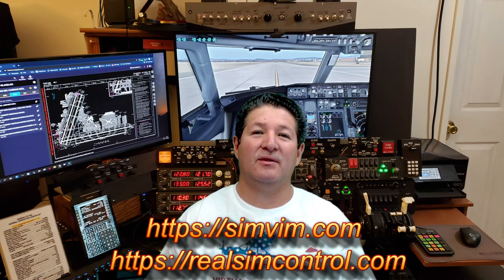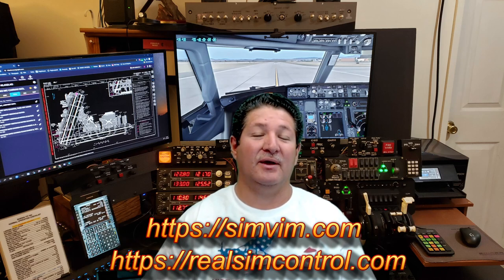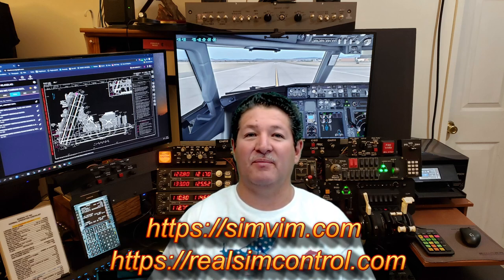Before we go any further, I just want to remind you that although I try my best to give you the most accurate, up-to-date information about this stuff, I am not a spokesperson for RealSimControl or SimVimX and I do not represent them. This is just my opinions and my way of understanding it. I always recommend you go visit their websites to get the latest and best information directly from them.